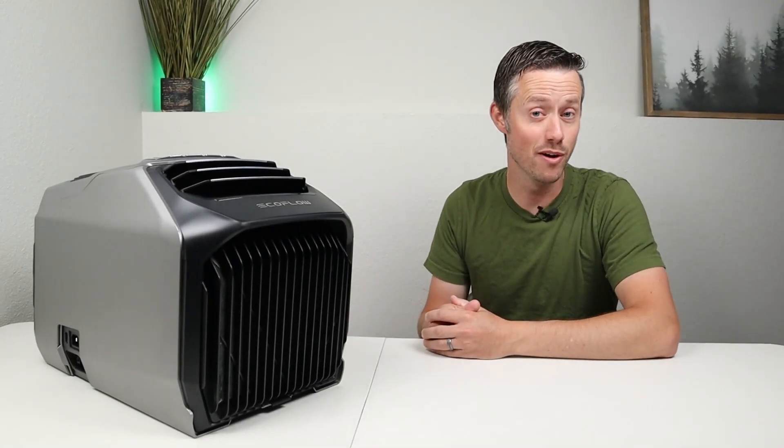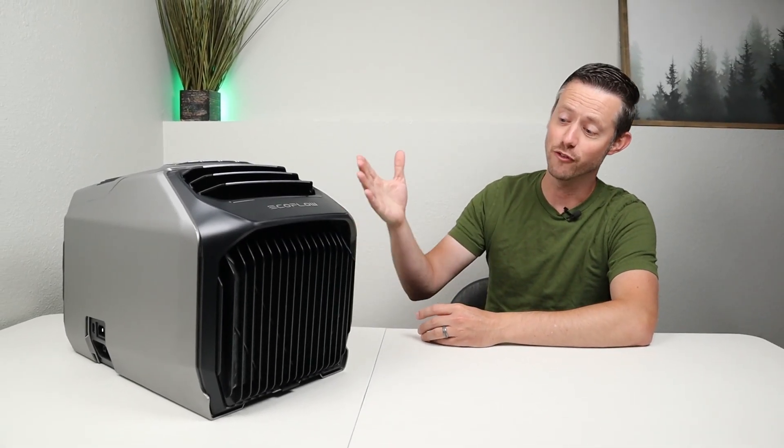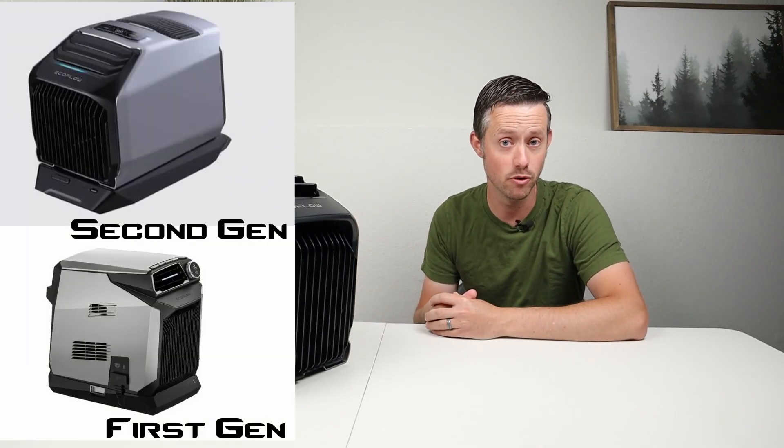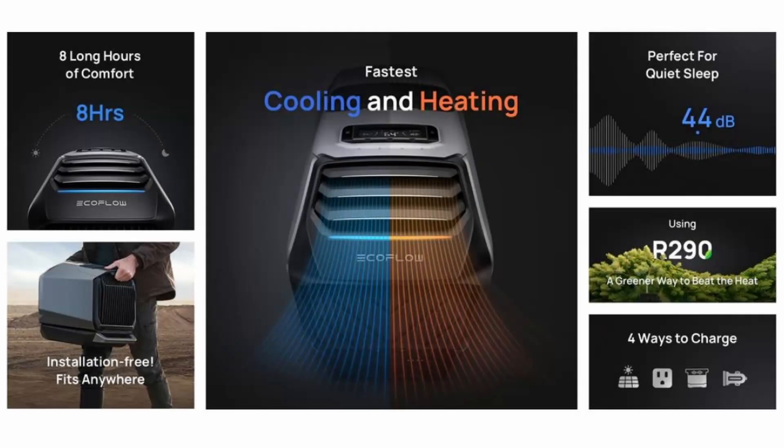Hey everybody, in today's video we're going to be breaking down the performance for the new EcoFlow Wave 2. This is actually the second generation of portable air conditioner from EcoFlow and this is quite the upgrade over the first gen because this functions as a heat pump.